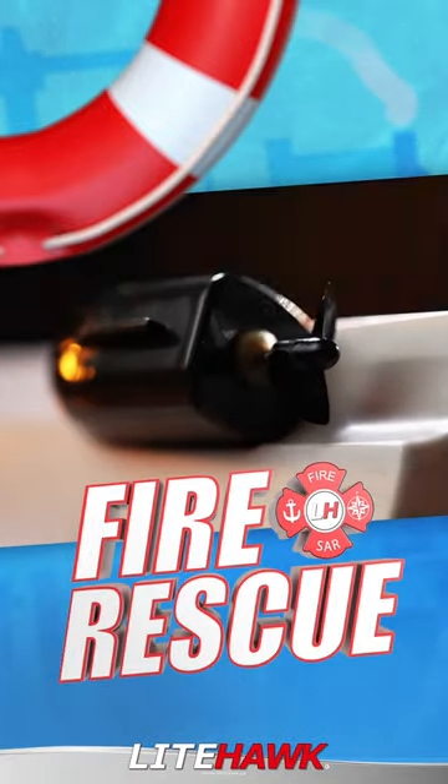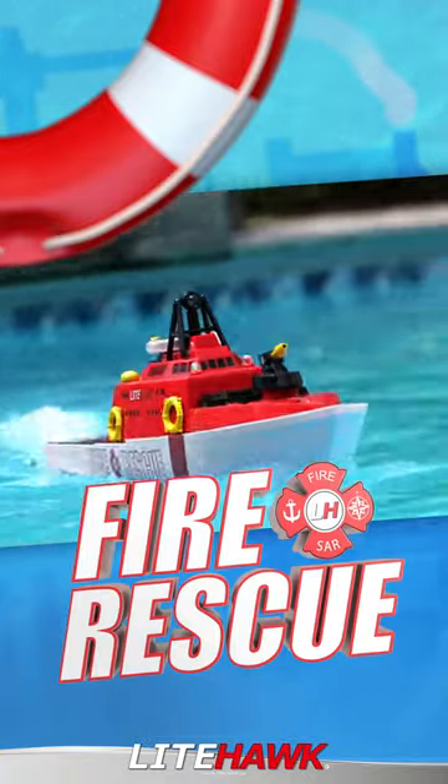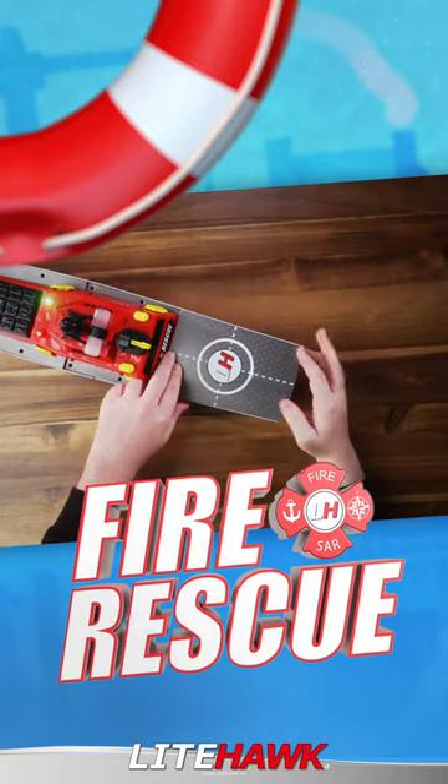Using a twin motor pod design, the Fire and Rescue Boat can power through the waves. To get started, simply open the water-resistant tree or deck hatch and insert the rechargeable battery.